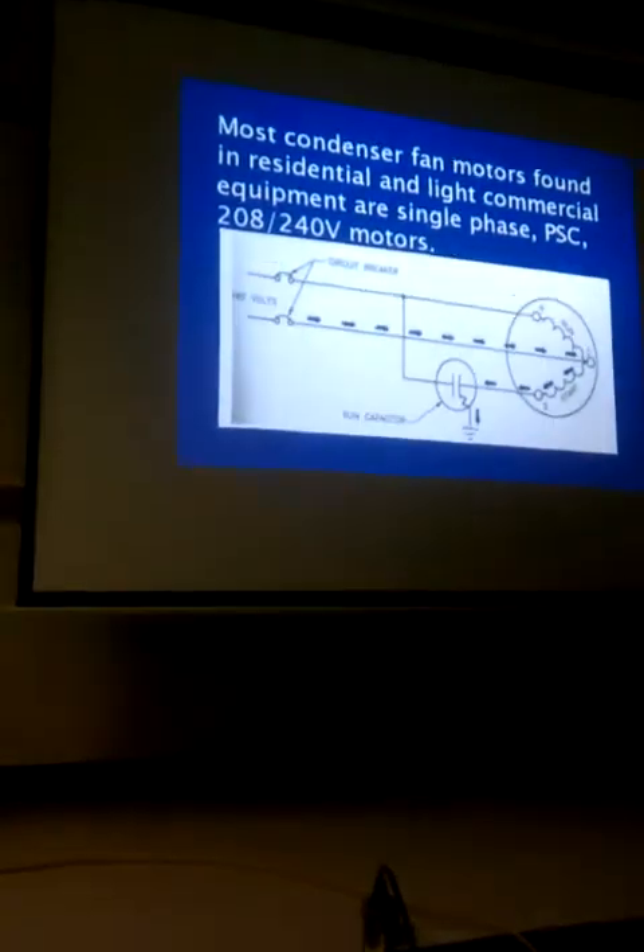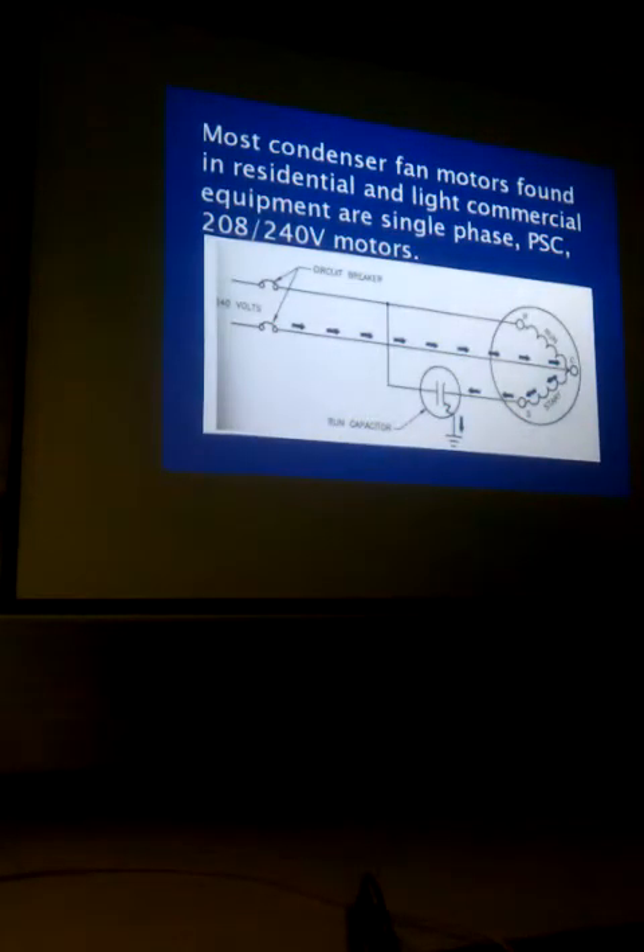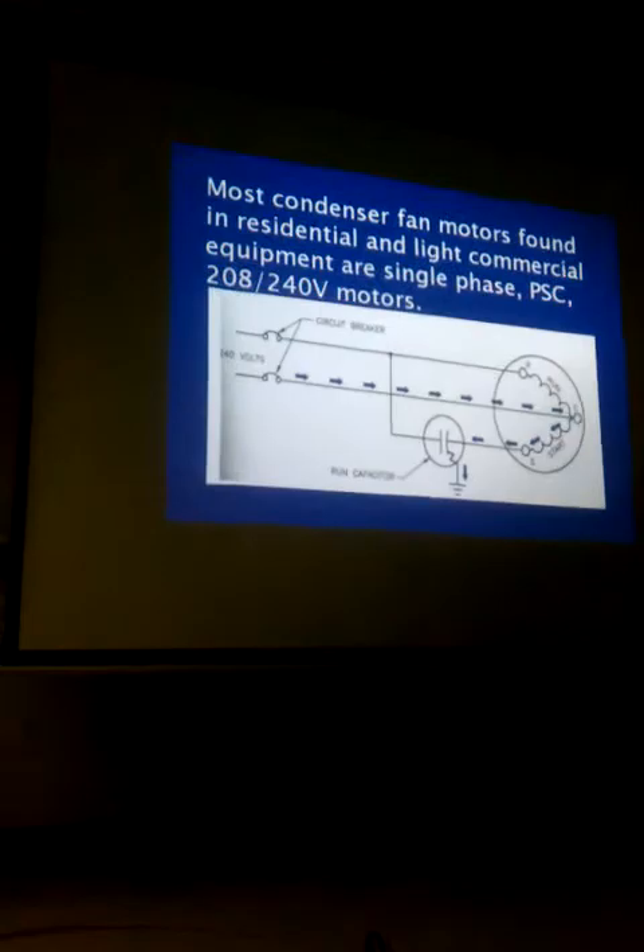Most of them are going to be in the residential and commercial life, which are going to be single phase, and then one likely will be PSD.